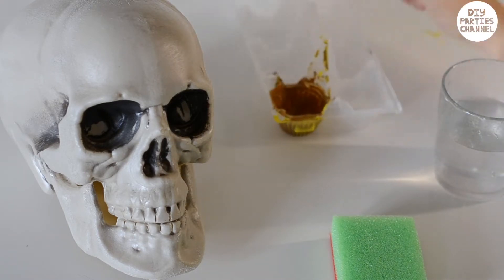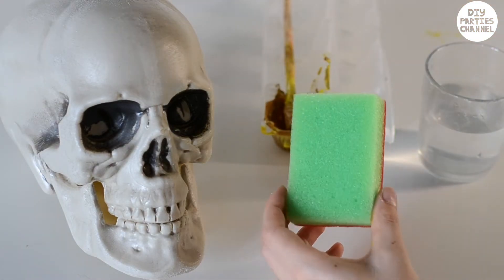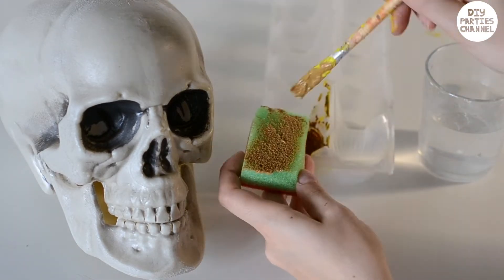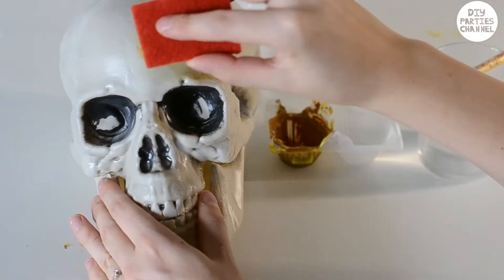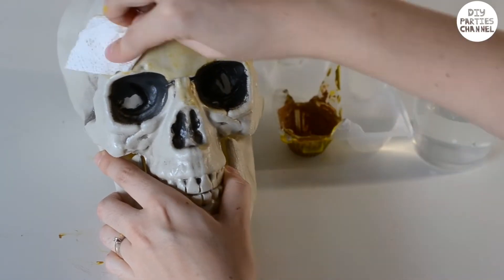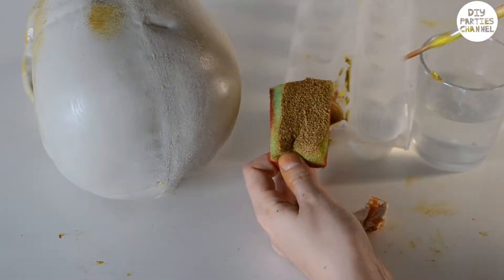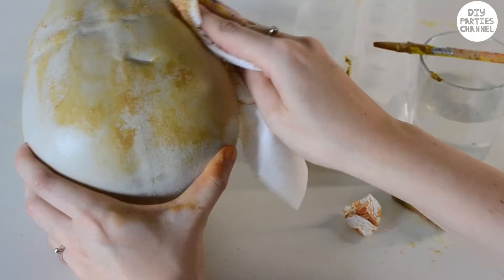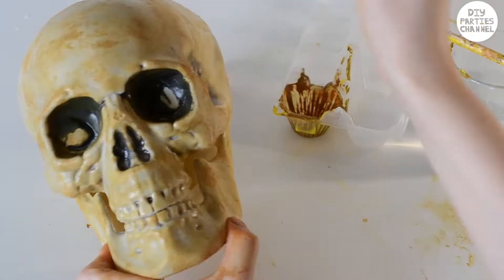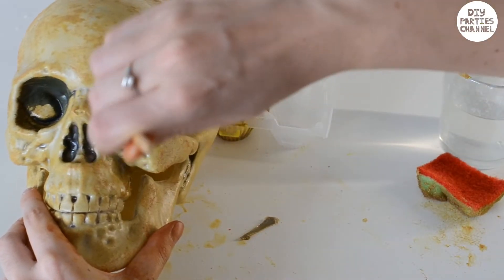First up I'm using a yellowy brown colour and thinning it with a little bit of water. I'm applying the paint with a sponge and dabbing it all over the skull. I then blotted the paint with some tissue paper just to give it even more of an uneven texture, and used a paintbrush just to colour in any of the dark areas.